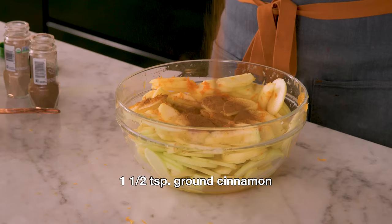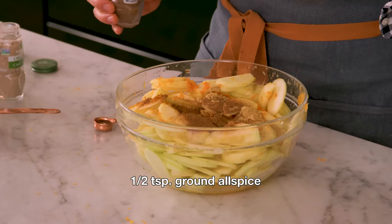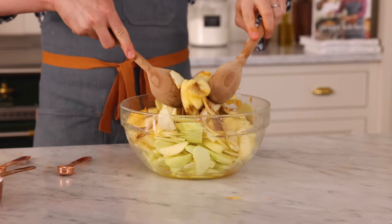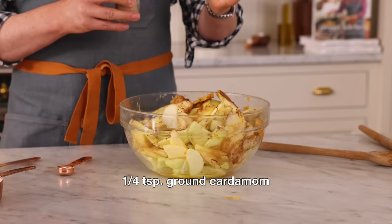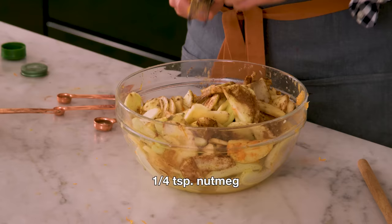This pie has all my favorite fall spices: one and a half teaspoons of cinnamon, one and a half teaspoons of ground ginger — adds a little bit of heat — half a teaspoon of allspice. I'm tossing as I go just to distribute the spices. A quarter teaspoon of cardamom, one of my all-time favorites and definitely underutilized in the kitchen. A quarter teaspoon of nutmeg — I love grating my own, but ground works just as well.